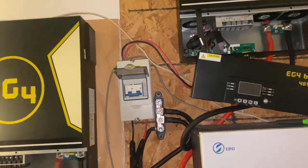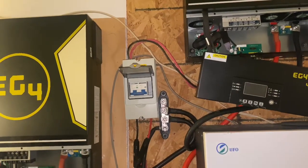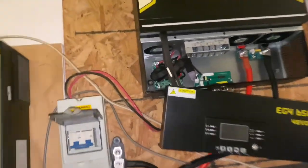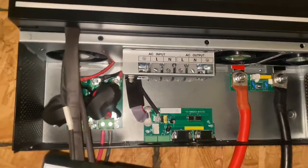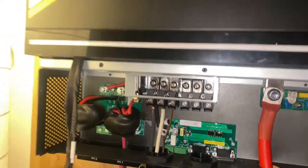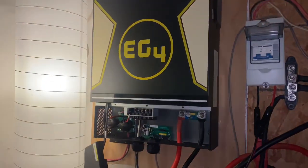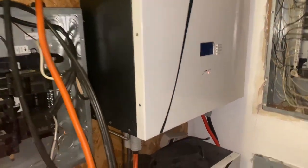That's it for this video. I'm gonna post it and I'm gonna get with EG4 or Signature Solar to see how we can resolve this problem. They just sent me this new inverter that looks totally different from the old one. I don't know what the problem is, but let's hit them up and see what they say.